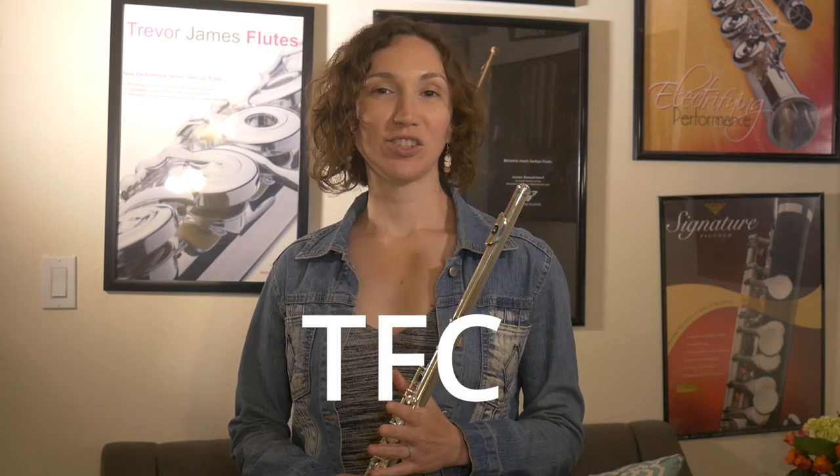If you're interested in buying this flute, there's a link in the description below. Make sure you use the promo code TFC. This gives you advantages like free shipping, longer trials of 10 days instead of 7 days, and extended warranties on new flutes. If you have any questions or comments, leave them in the comment box below. Thanks for watching.